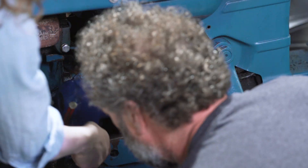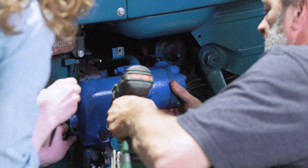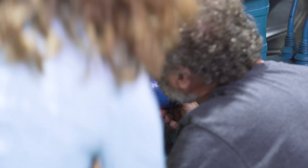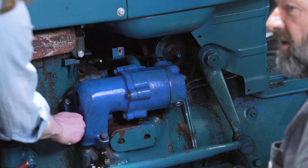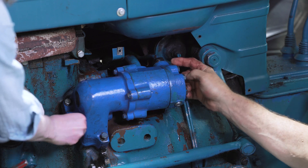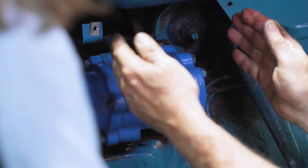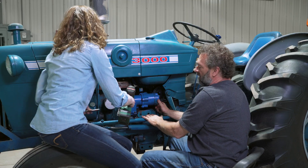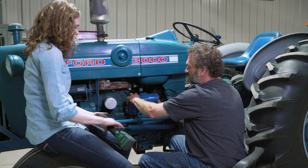Recap of what we did here: we got the suction line in — that was the hard part — and we got the high compression line in. I was trying to wiggle them up there at the same time as Rachel was trying to get the punch in there, and now we've got all four bolts in tight to hold this down.